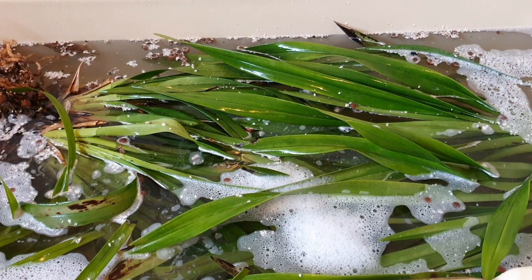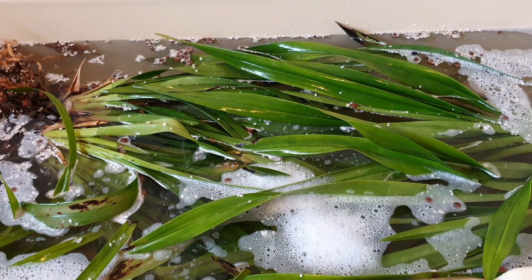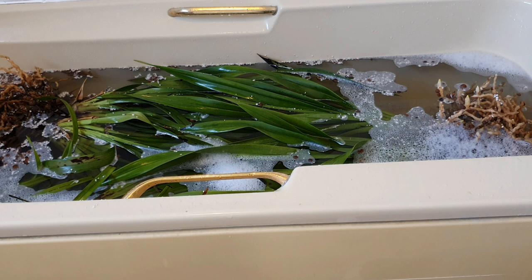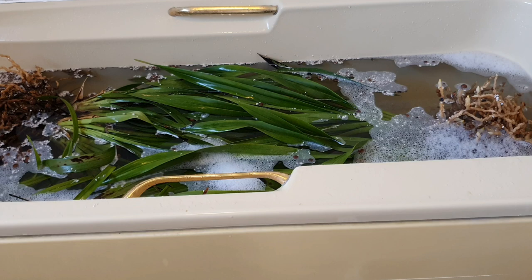I've since bought a Castile soap — a hemp-based soap — which is supposed to be a little bit better for them, but for these guys I'm just going to use some Fairy. We just want to nuke the spider mites basically. So that's all done; they've been sitting in here for about half an hour. I've been dunking them repeatedly, so now I'm going to take them out and pot them up.